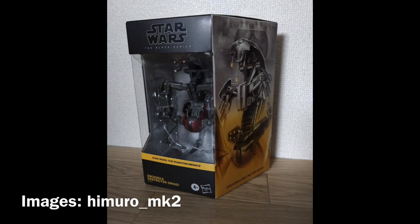Here we have some official in-hand photos of the Droideka. These were posted to Yak Face's Instagram, so make sure you go check out Yak Face down below. This was sent in by a certain user, and I'll throw up their username on screen as well.